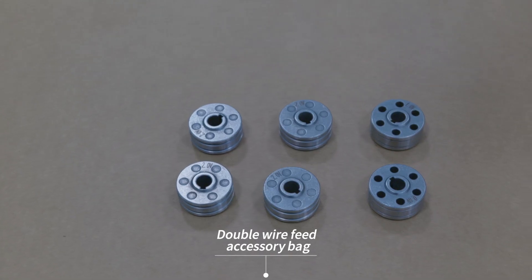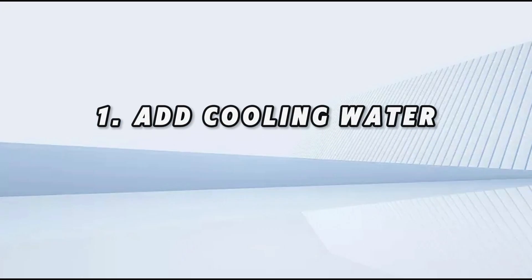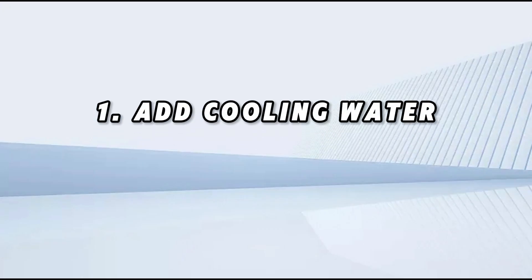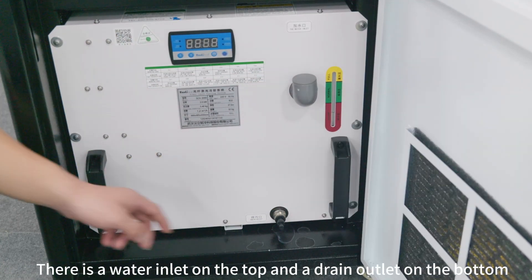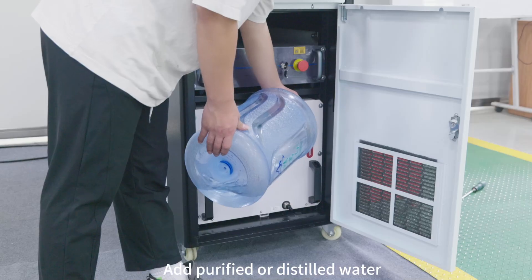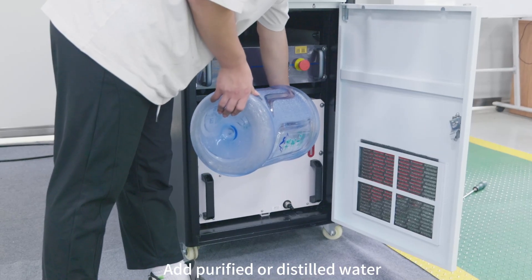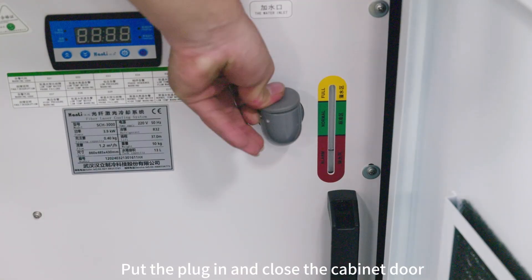Step one: add cooling water. Open the cabinet door — there is a water inlet on the top and a drain outlet on the bottom. Open the filler plug, add purified or distilled water, add to the green position, then put the plug in and close the cabinet door.